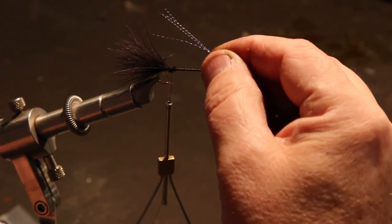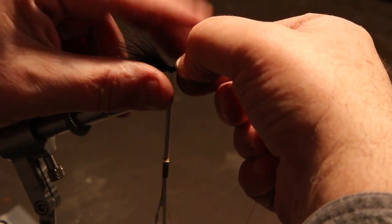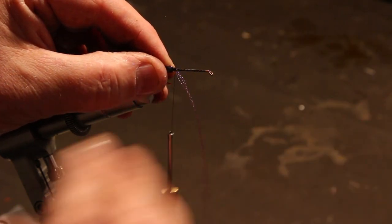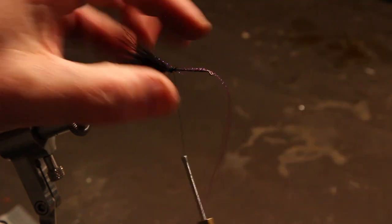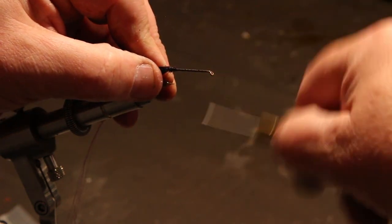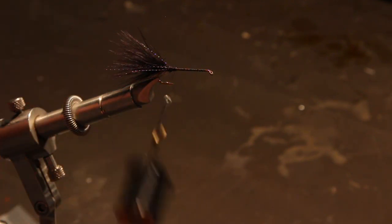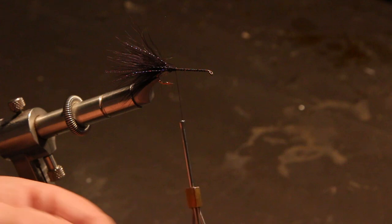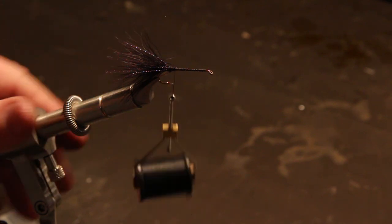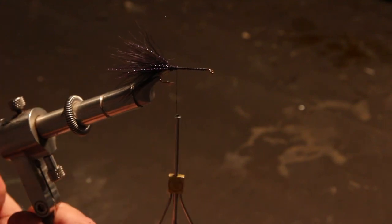Next, I'm going to add three or four pieces of purple crystal flash. I normally lay it on the far side away from me, make a couple wraps over it, hold it in place on the far side, then bring the rest of it around to the near side and wrap over it — that gives us some on both sides. Then clip it equal to the length of the tail. That gives us matching stripes of purple on both sides and leaves enough crystal flash to do a second fly out of those four strips.